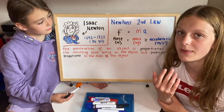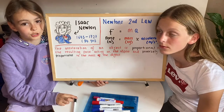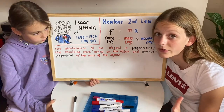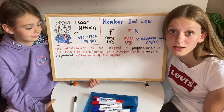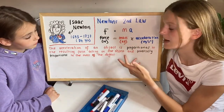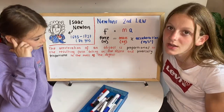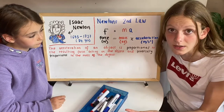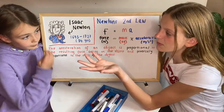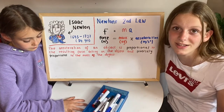Newton's second law can be represented by the formula F equals ma. F is force, measured in newtons — an example of a contact force would be pushing someone, and a non-contact force could be magnetism or gravity. M stands for mass, measured in kilograms. Mass is related to the amount of matter an object contains — if you're floating in space you're weightless, but you still have the same mass as on Earth. My sister is probably about 25 kilograms and she'll be 25 kilograms wherever she is in the universe.